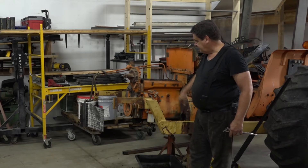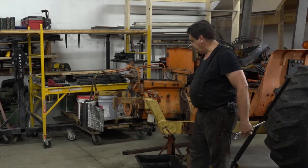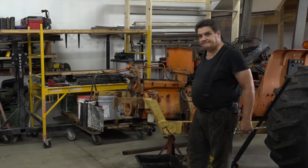So I'm just going to go ahead and start taking all this stuff off here as we go, and then we'll get our engine hoist over here and hook up to it and take the engine block off.